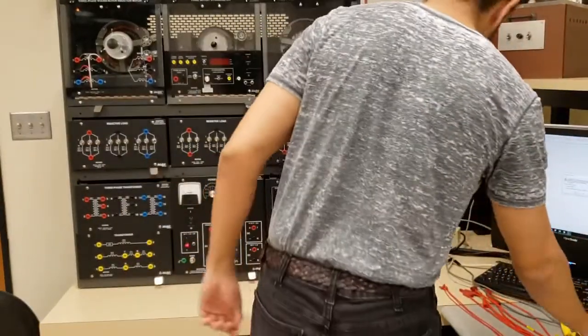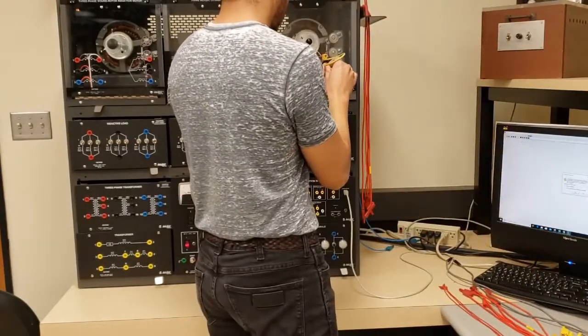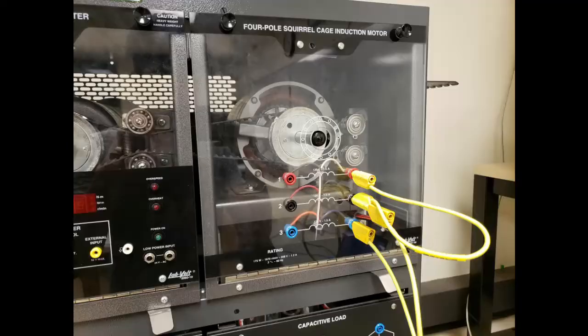Welcome. This will be the lab for induction motors. The first thing I want to do is set up my motor so it's Y-connected, so I short one set of terminals — and close up, this looks like this. This induction motor is a three-phase device. Any three-phase device has six terminals, and when you want it Y-configured, you short one set of terminals and the other ones are used for voltages going in. This would be the same if this was a three-phase transformer bank, for example.